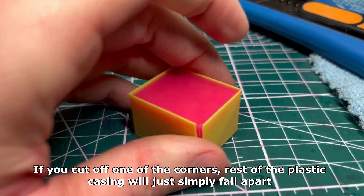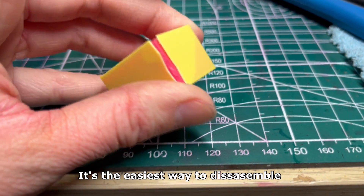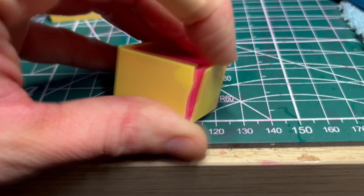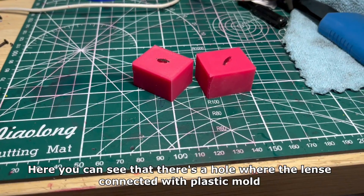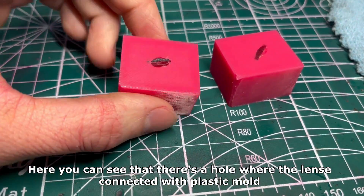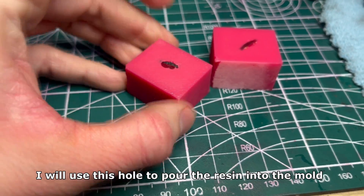If you cut off one of the corners, the rest of the plastic casing will just simply fall apart — it's the easiest way to disassemble. Here you can see that there's a hole where the lens connected with the plastic mold. I will use this hole to pour the resin into the mold.